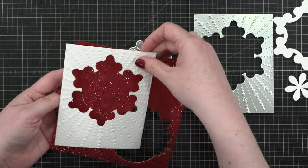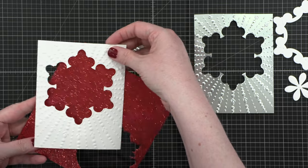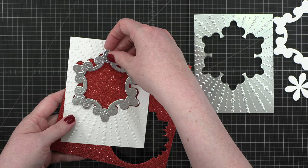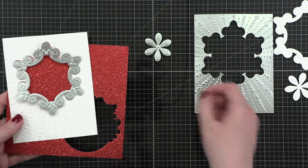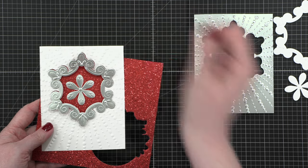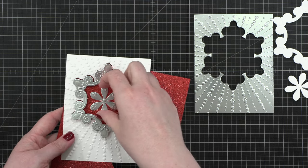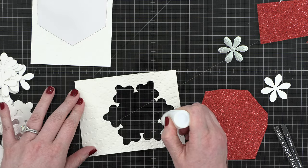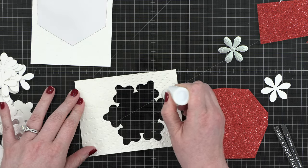I decided to go with some red glitter cardstock — this is crimson glitter cardstock from Simon. I put that on the back, then I'm going to put the white and then the silver right on top, and then the silver piece right there in the center. It looks stunning — very beautiful. You've got the glitter, the shine, and the texture. I think it looks great.